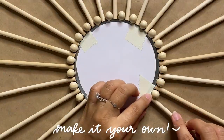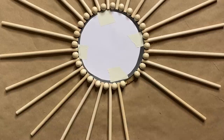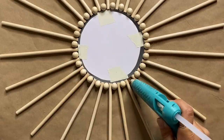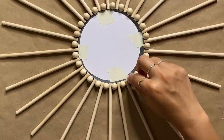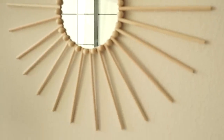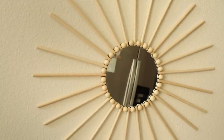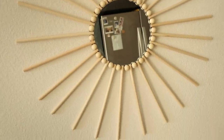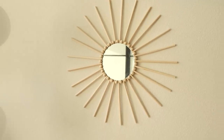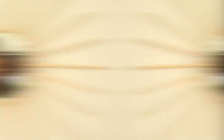As I was getting closer to the end I was super excited — it looked so good and only cost me a couple of dollars to recreate, which is always a plus. This mirror makes such a statement on the wall, and I especially love using decorative mirrors in gallery walls. By DIY-ing it, we're able to personalize the size, shape, and color to fit within our spaces.